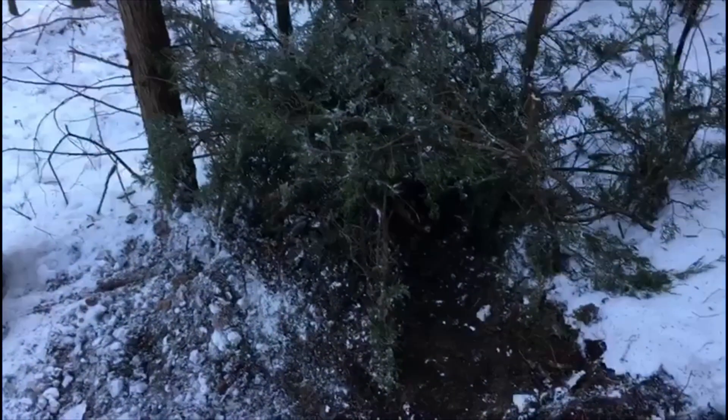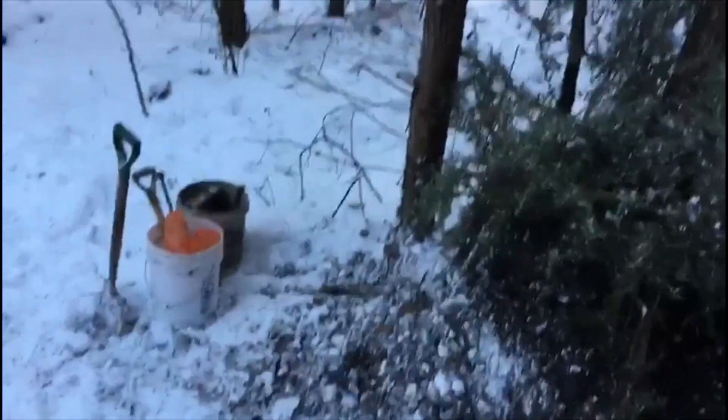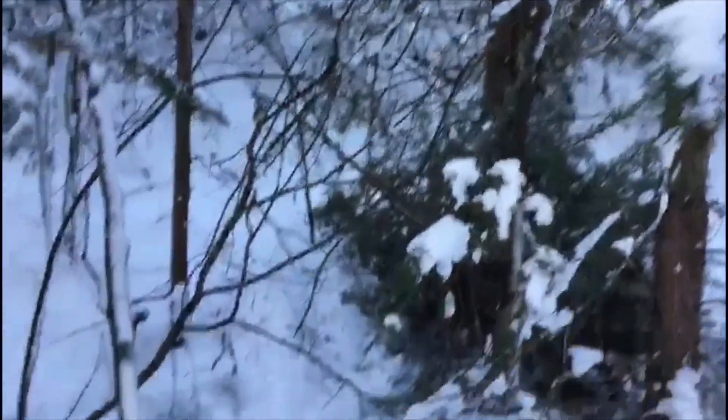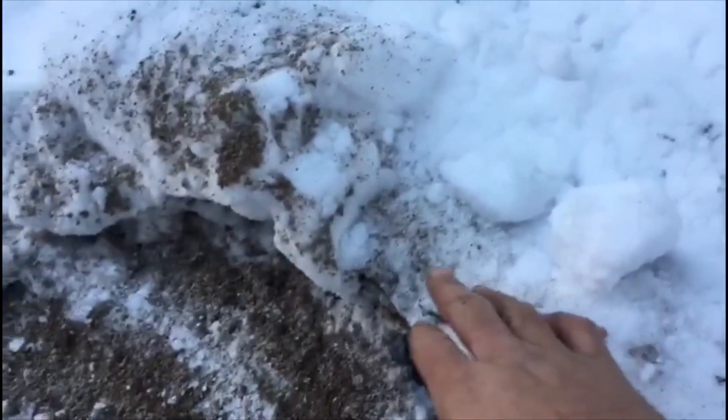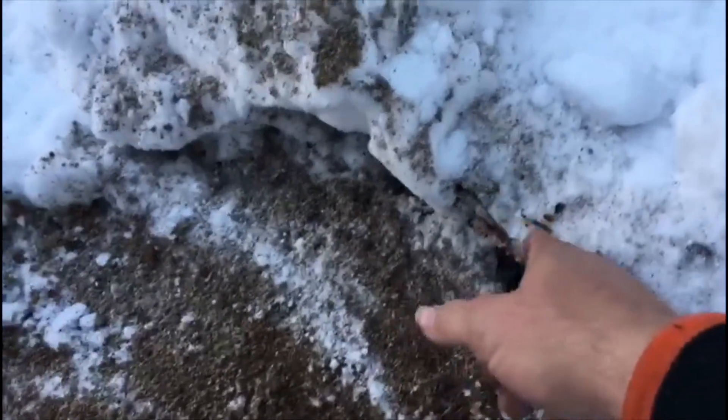Hey everybody. I was out checking my bobcat traps and down here I had basically right in this area. We had a lot of snow last night. Two sets of bobcat tracks come down from there, came to my set — you can't see it now but you can tell it perched here and licked the buffalo oil that I put on here.